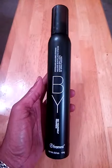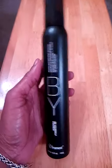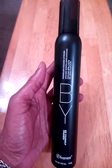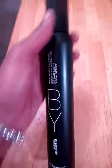All you do is just add a little bit of the mousse to your hair and let it dry naturally. Every once in a while I will use a diffuser, but for the most part I just apply it to my hair and let it dry naturally and my curls look so nice.